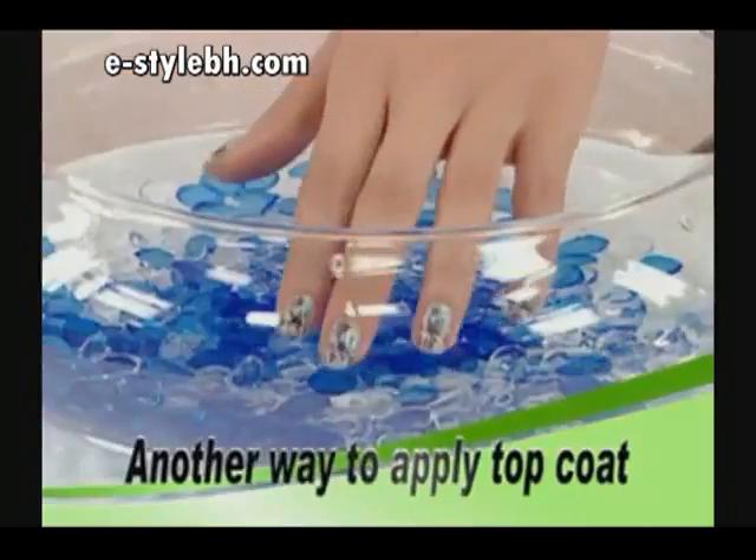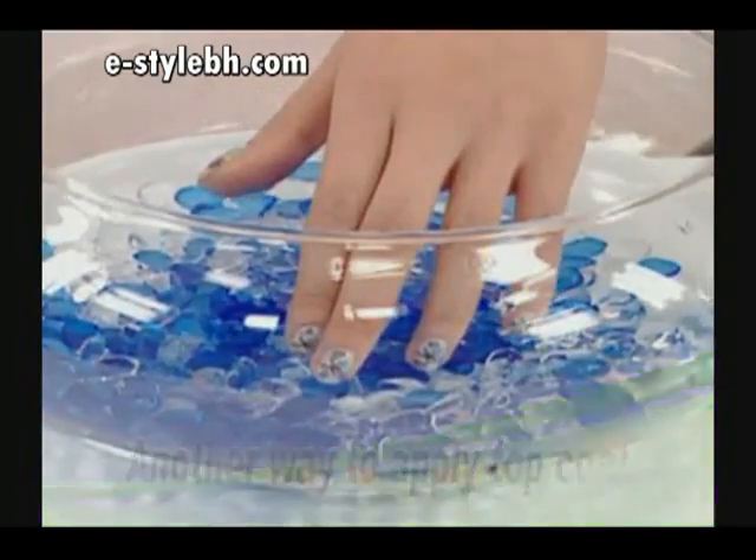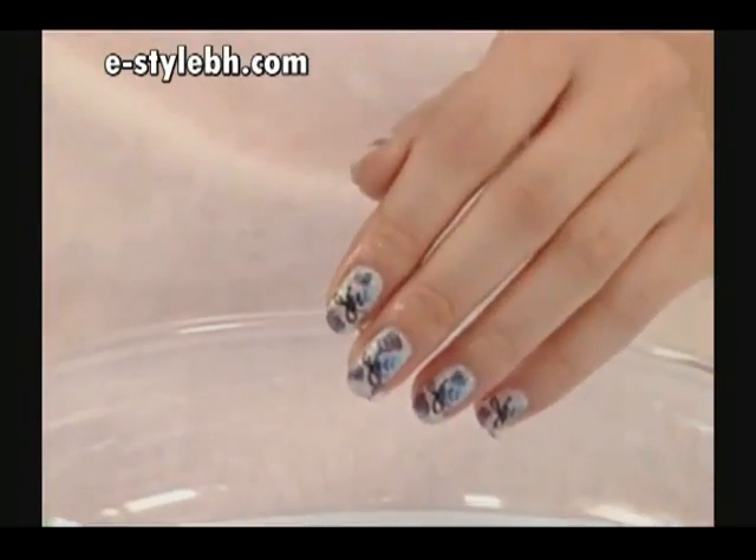Put your nails into cold water for five seconds, then let them dry.